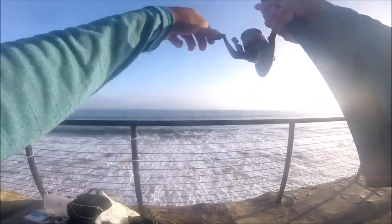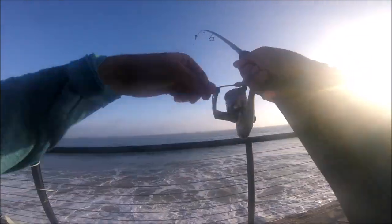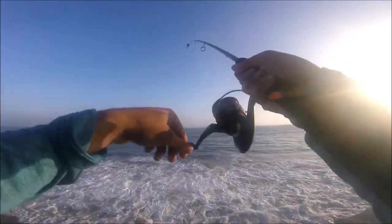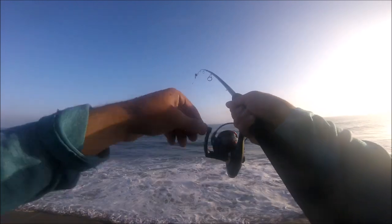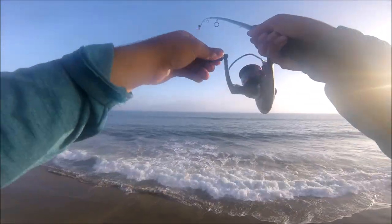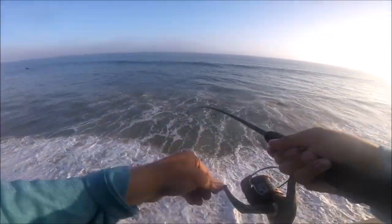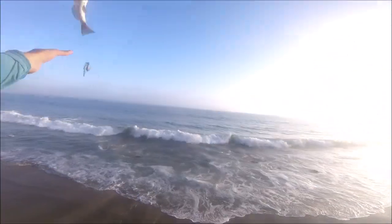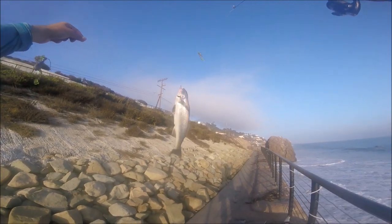Here we go, here we go — oh yeah guys, good fish! I'm glad I was rolling the tape so you got to see that one. This one feels good, it's fighting nice, got the rod all bent. Oh wow, it's a good fighting fish! It's a nice corbina, guys — it's a corbina! Oh my god, whoo!